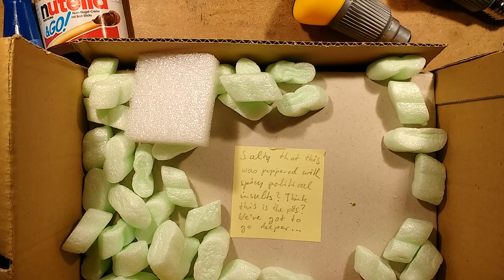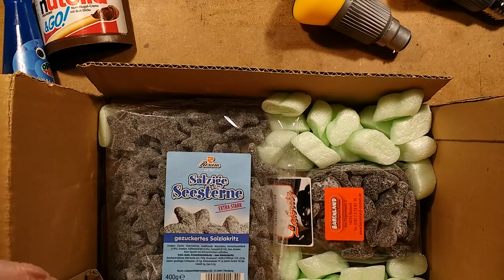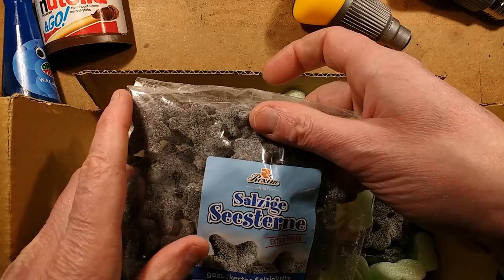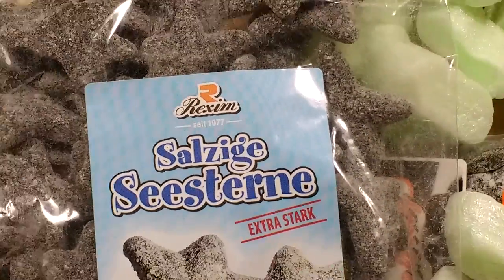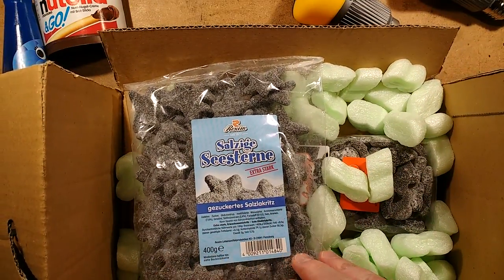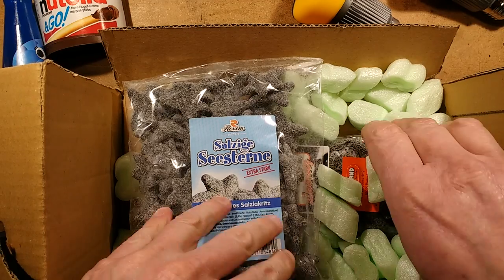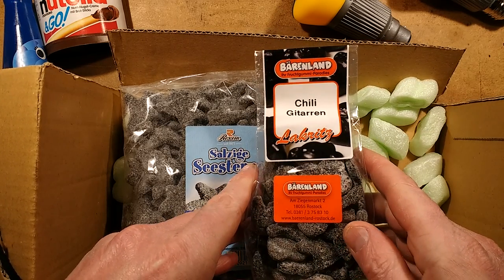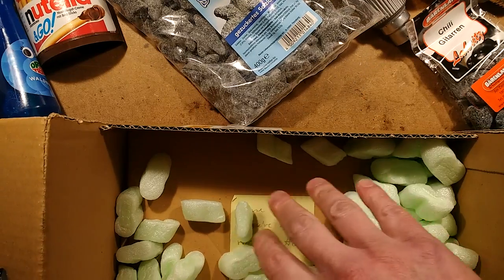Salty, that this was peppered with spicy political insults. I think this is the bottom. We've got to go deeper. This looks interesting. Salty cistern — this is going to be salty candy. Makes the tongue curl, makes your toast curl as well, but it's very nice. Chilli guitar — let's put these out then. I shall eat some of the chilli stuff. I'm not into spicy food, but we'll see. There it is — you've hit rock bottom.